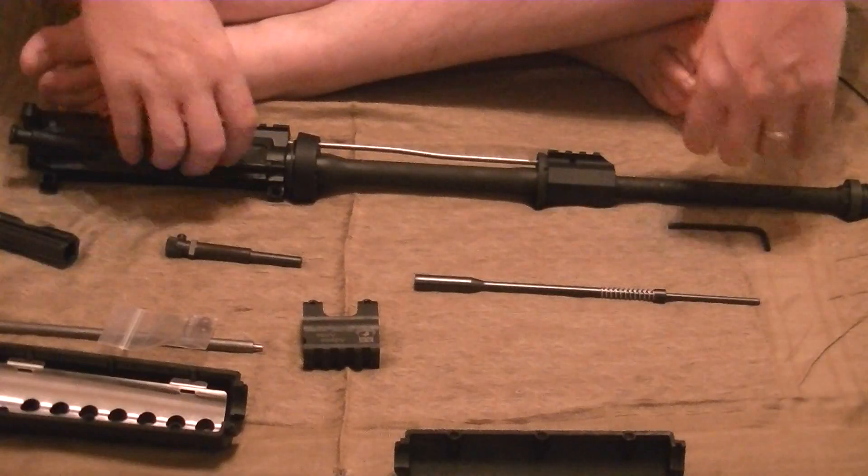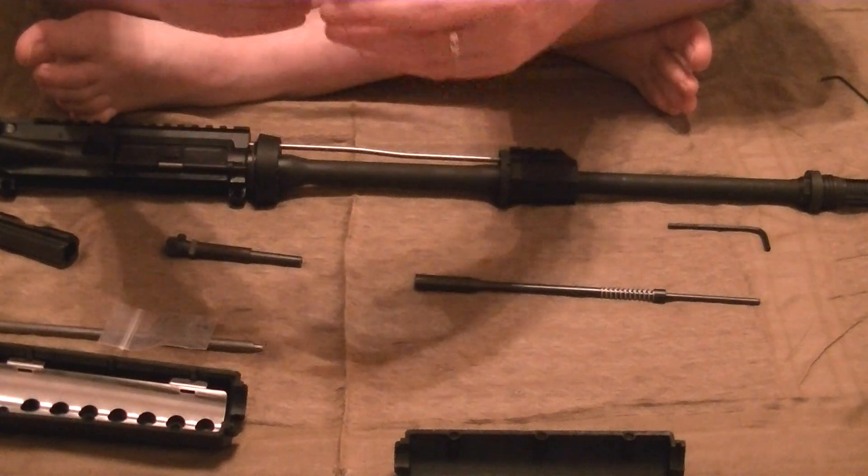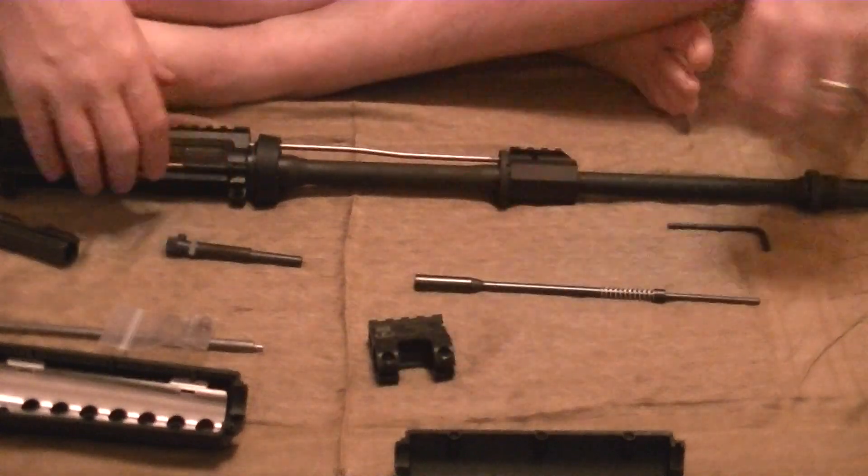Alright YouTube, today I am going to install my new Adams Arms gas piston system on one of my AR-15s.